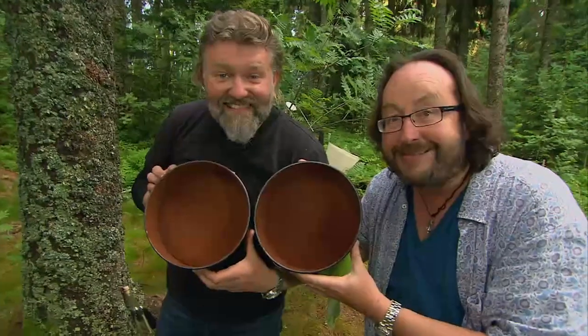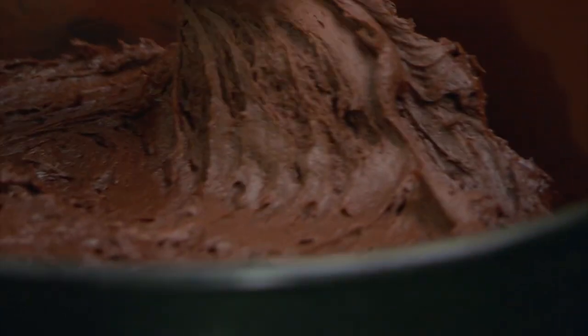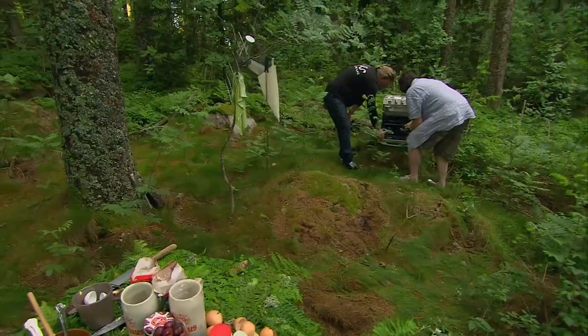Grease and dust two cake tins, then divide the mixture accordingly. And you can smooth this out quite easily with a hot spoon — well, maybe not that easily. Then bung them in the oven for about 25 minutes.